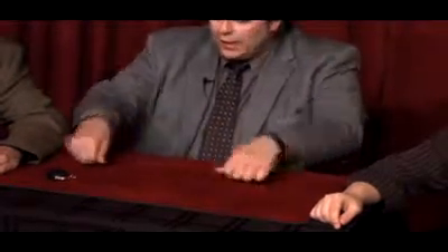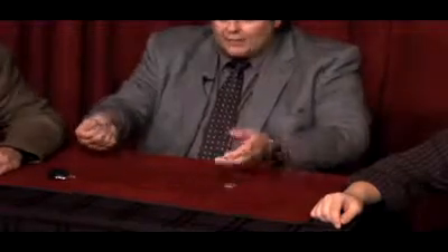Watch close. Place the three coins in your hands. Believe it or not, they all have to use my right hand.